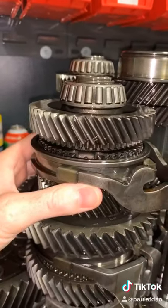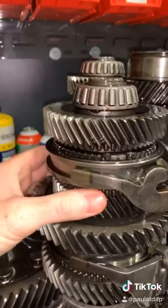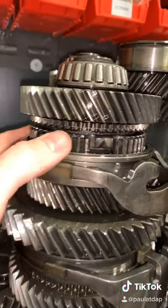If you look here, you can see what it looks like when you're out of gear, and then this shaft would be spinning. And then to shift into gear, you push down, and then that engages the gear.